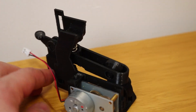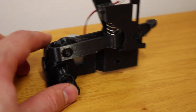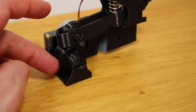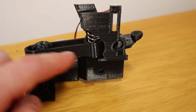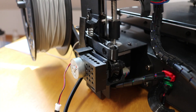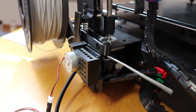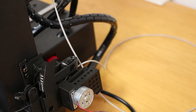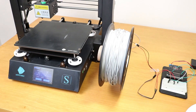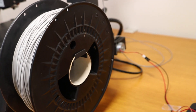The secondary extruder is 3D printed and has two wheels. One is attached to a motor and one on top is connected to a lever regulated by a spring. The spring presses the top wheel onto the bottom one, and the filament goes between these two wheels — once the motor is activated, the filament is fed through. This is attached above the filament detector to guide the filament and prevent stretching.